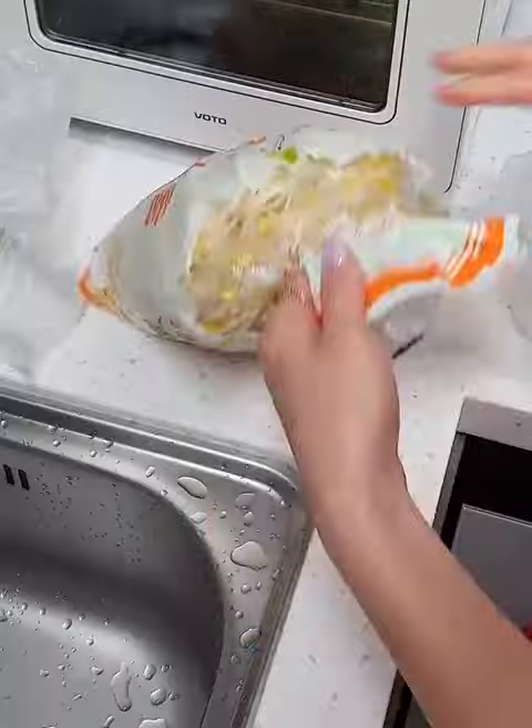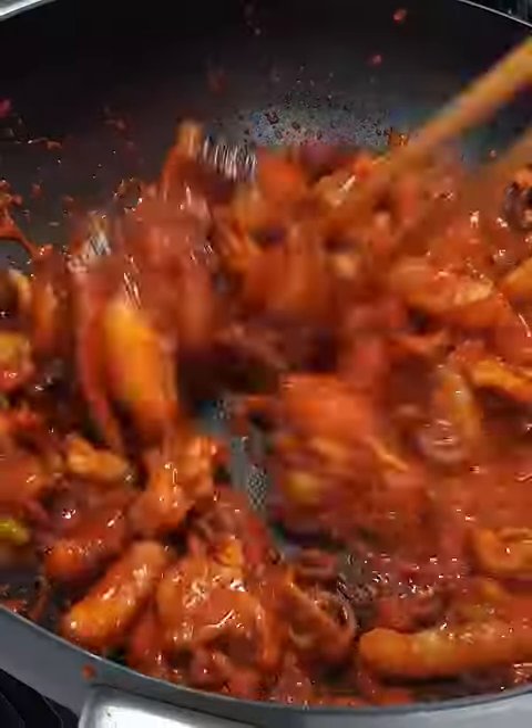We're adding the coconut oil. Now, we're adding the cinnamon roller.